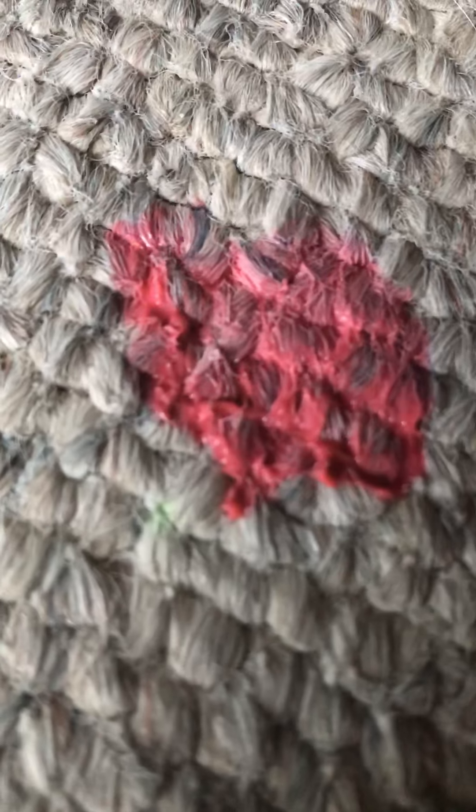This here is my watermelon jiggly slime that I got stuck on the carpet because I dropped some. And my mom is going to be home and she's not going to be very happy with this. So we're going to get this out.